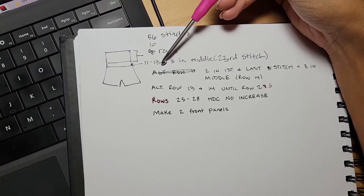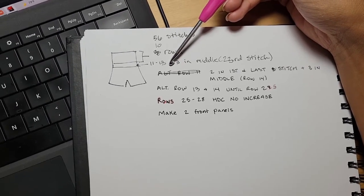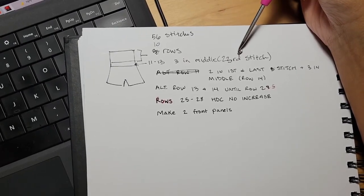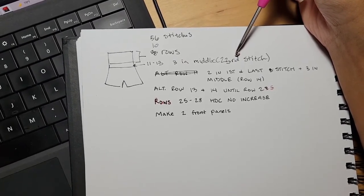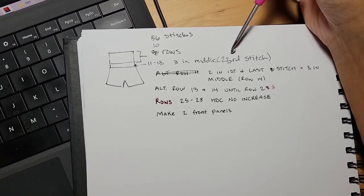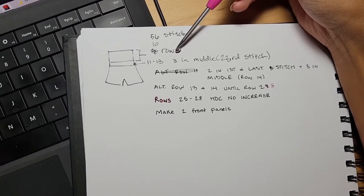When you get to rows 11 through 13 is when you're going to start adding your increases. Find the middle stitch — for me, that was the 23rd stitch. You're going to half double crochet in every stitch, but in that 23rd stitch you're going to put three half double crochets into that middle stitch.